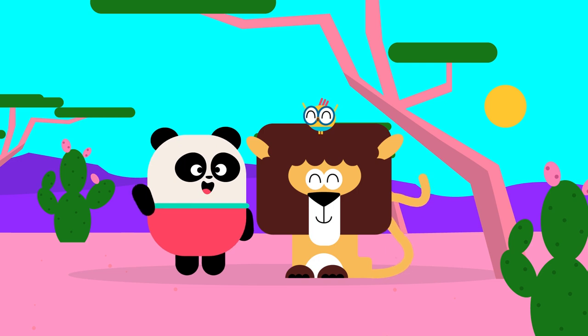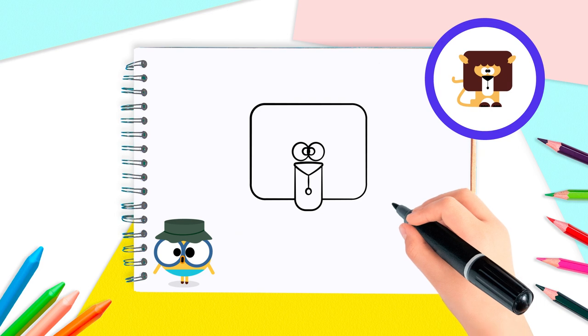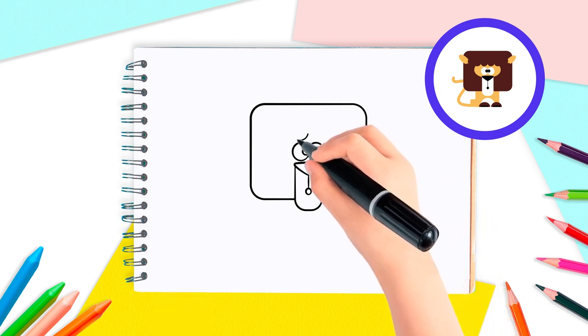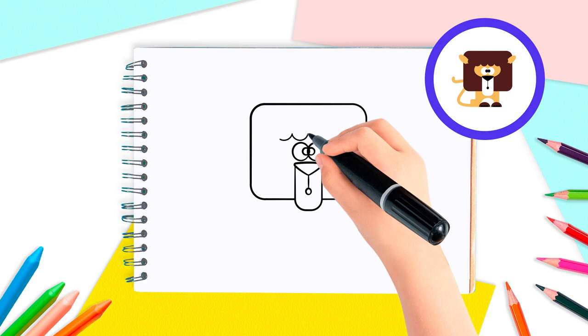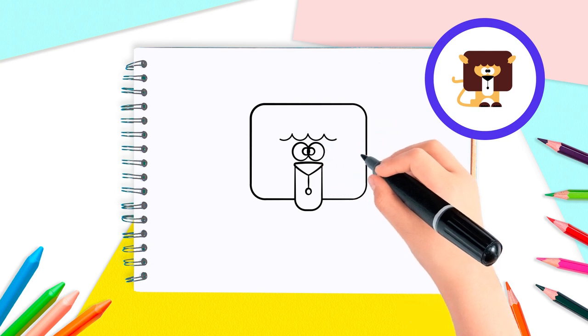Great job, Lingo Kids! You've just drawn our lion's face. We need to separate the face from the mane. For this, start by drawing above the eyes and from the center, two half circles to the left and two half circles to the right. This is our lion's hair.